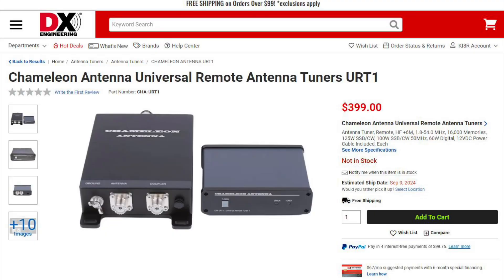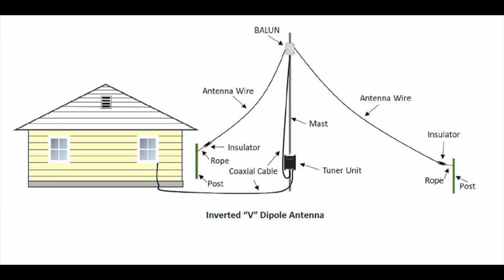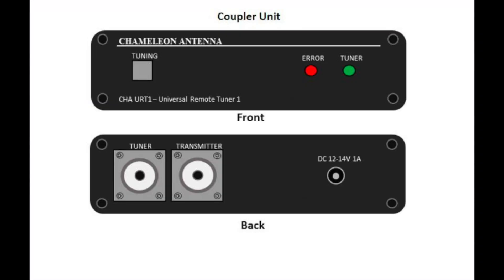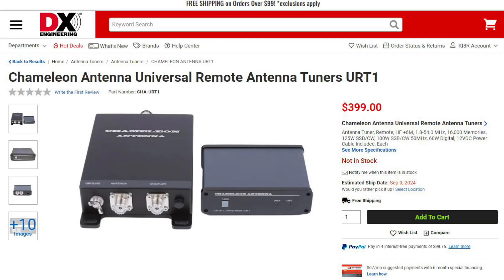Up first is the Chameleon Antenna Universal Remote Antenna Tuner, the URT1. The URT1 is a wide range remote antenna tuner that can be used with many antennas, including long wires or random wires, and can be used with any coax fed antenna as well. This tuner consists of two units, the coupler and the tuner unit, and includes a power cable and all the necessary hardware for mounting the tuner unit outdoors. Frequency coverage is from 160 through 6 meters, and it will handle 125-watt sideband, 100-watt CW, and 60-watt digital.